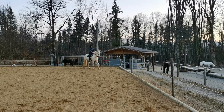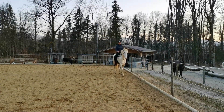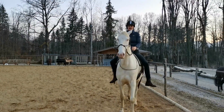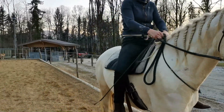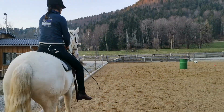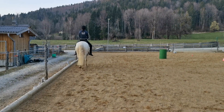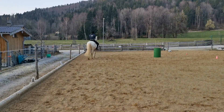I would start walking and then I would turn to the right as if I would go on a 20 meter circle. Then I lift my inside leg and bring the shoulders back to the track. Go on a 20 meter circle and then lift my rein to go back. Go on a 20 meter circle, lift my rein to go back.